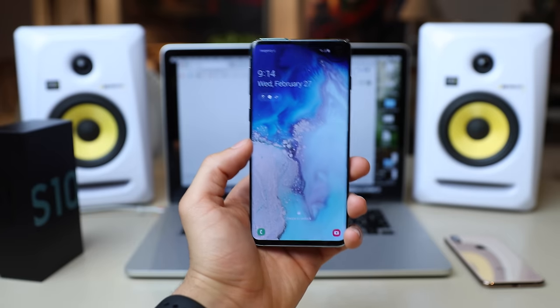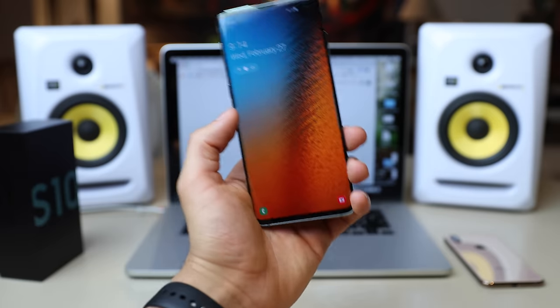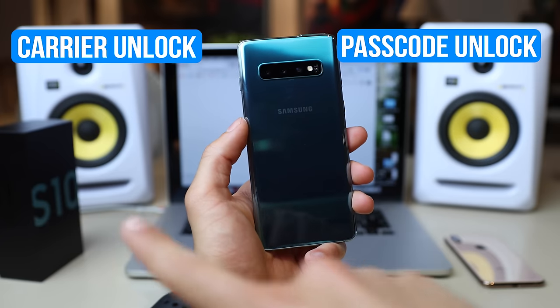What's up guys, Cristian here and today I have a very short video for you guys. I got my Samsung Galaxy S10 and it's currently locked. It has two locks. I'm going to show you how to do both of them. First you have the passcode unlock and then you have the carrier unlock.